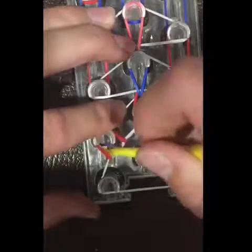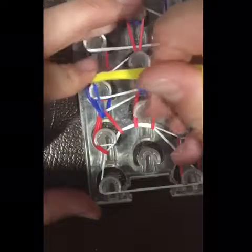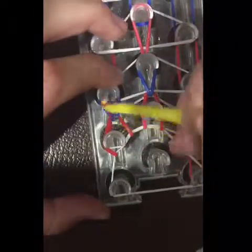So we can grab this blue band right here and loop it to this peg. Always push the white band back and get the band below it.